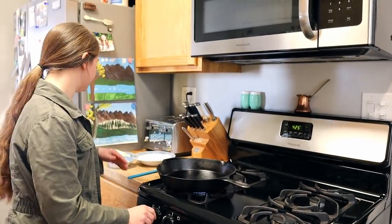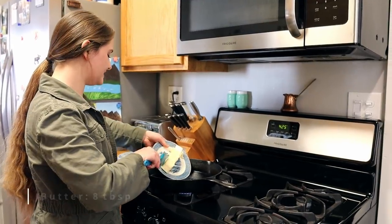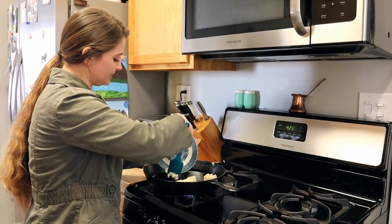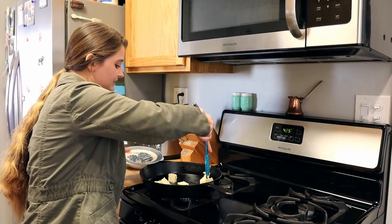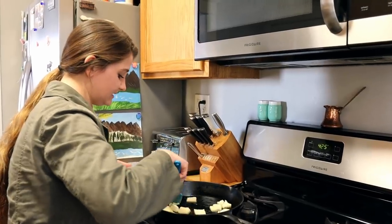I'm putting this on medium-high heat, and I have my butter — just one stick, eight tablespoons. I've chopped it up to help it break down a little quicker as it heats up. We're just going to let this all melt together.